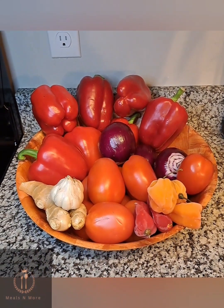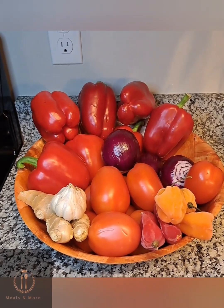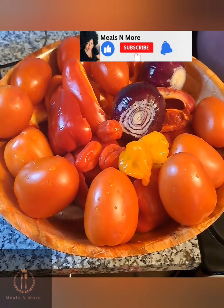Hi guys, welcome to Meals and More. Hope you're all doing great — season's greetings to all of you! So today we'll be making stew. These are some of the ingredients we're using for the stew.